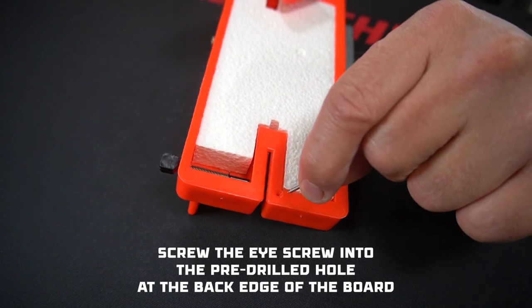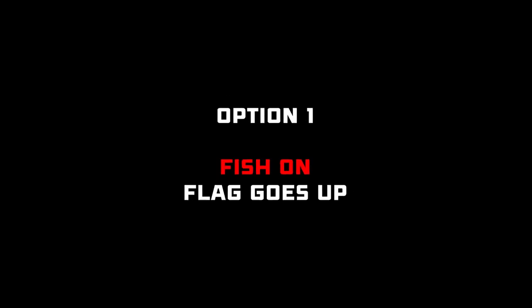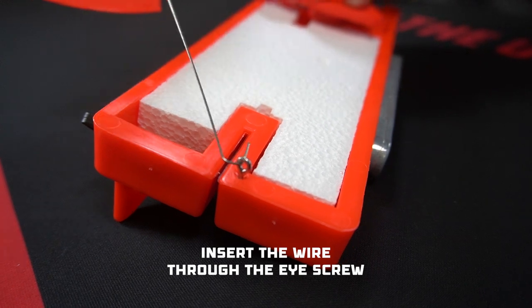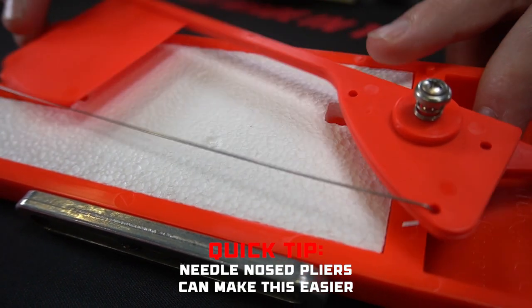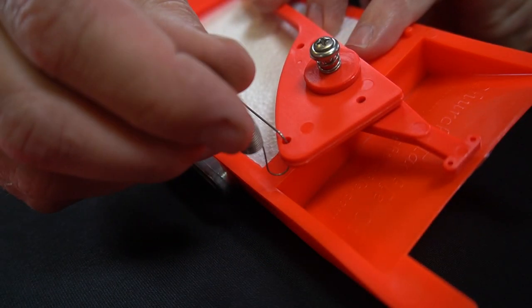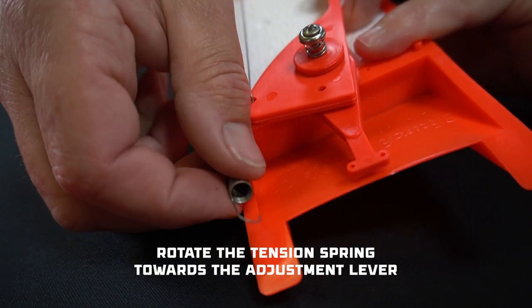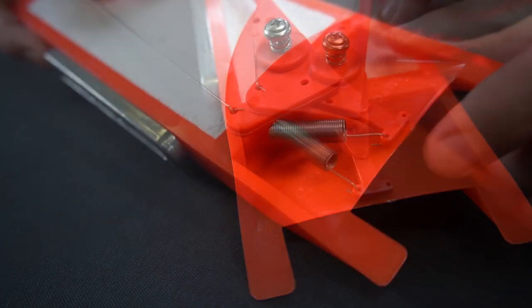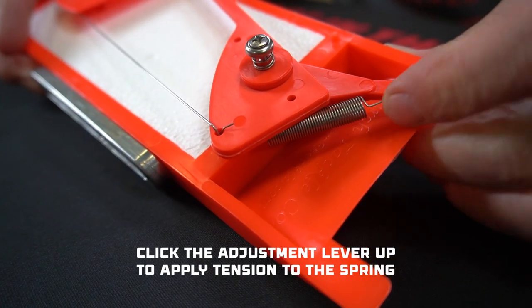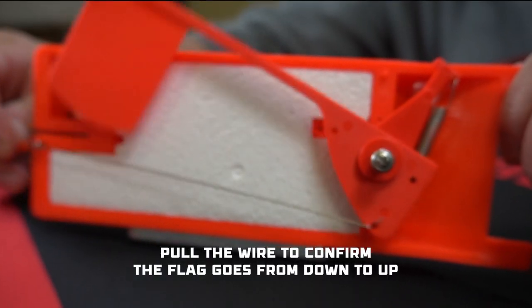Screw in the eye screw in the pre-drilled hole at the back edge of the board. Now you get to decide which way you want the flag to signal bites. First, let's set it up so the flag goes up when you get a bite. Insert the wire through the eye screw. Hook the wire through the bottom hole on the flag. Quick tip: if you run into trouble, small needle nose pliers can make it easier. Hook the tension spring through that same hole, then rotate the tension spring towards the adjustment lever. Hook the spring into the bottom hole of the adjustment lever. Click the adjustment lever up to apply some tension to the spring, and now you can see by pulling the wire the flag goes from down to up.